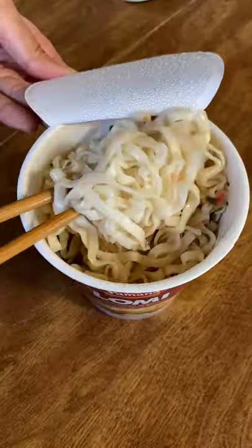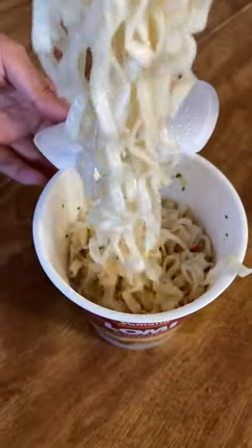Oh, interesting. Interesting is a nice way for people to say it's not that great. So the soup was supposed to have the same texture as egg drop soup.